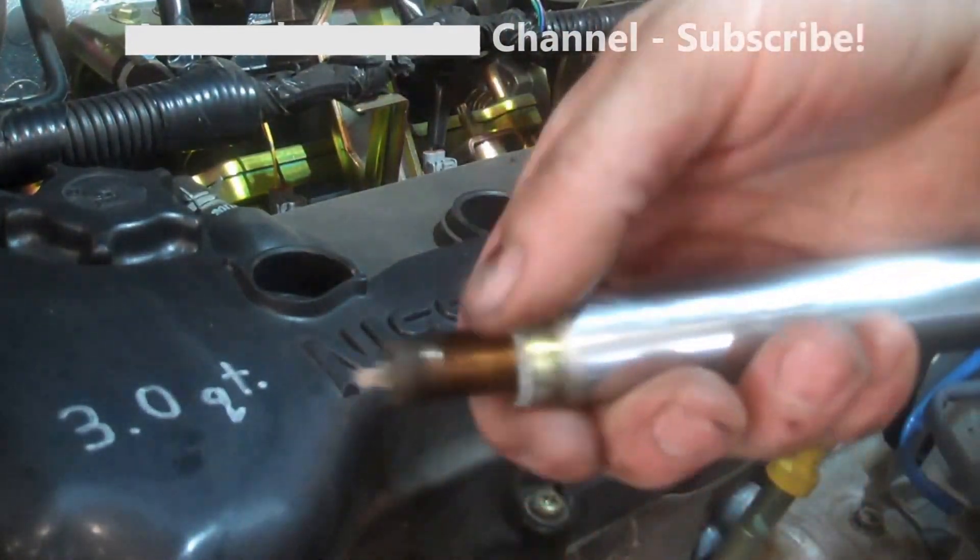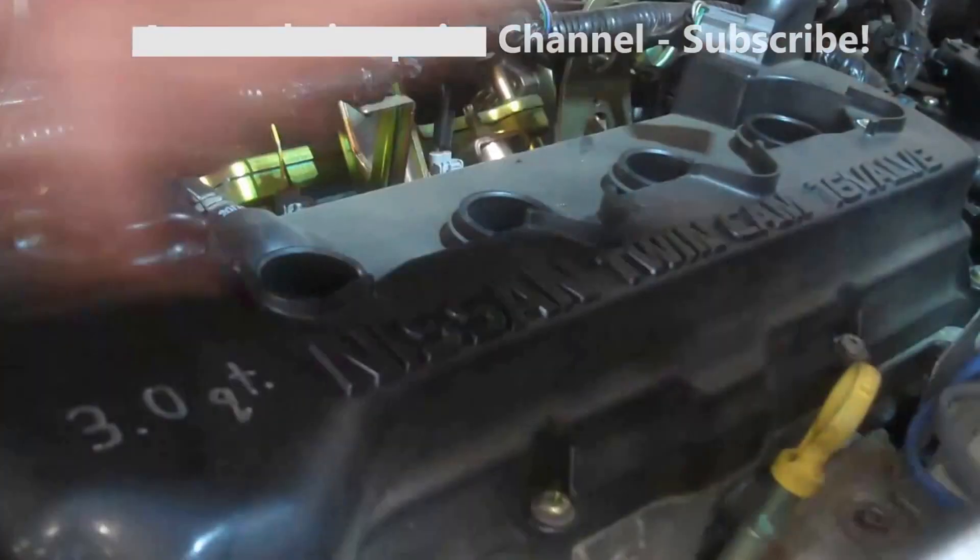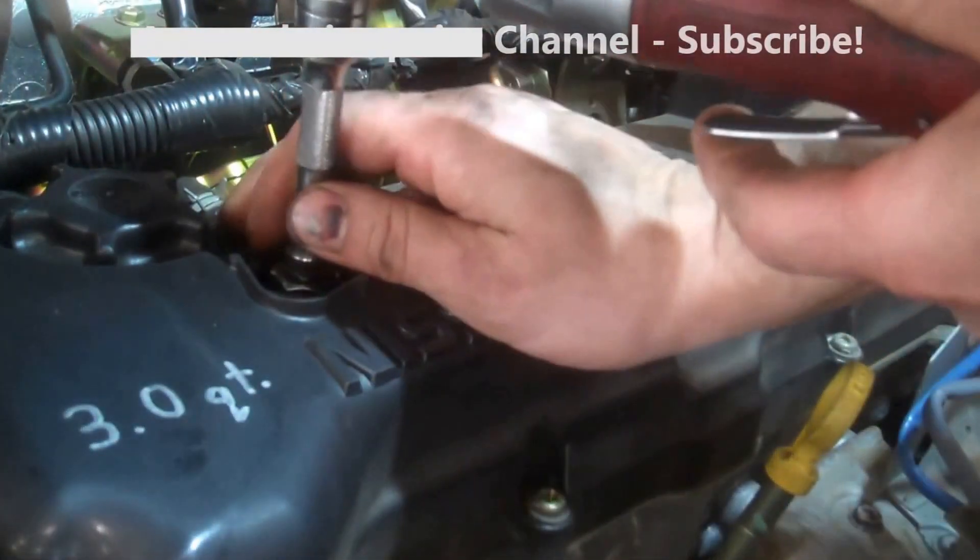The spark plug socket holds the plug in there nice — stays in place. A regular 5/8 socket won't do that.